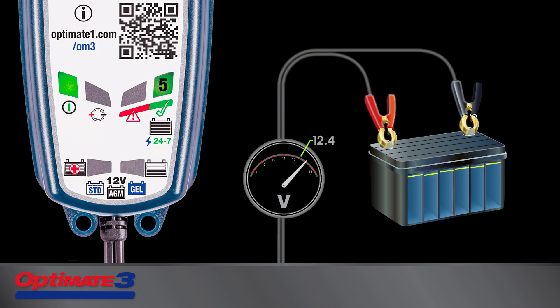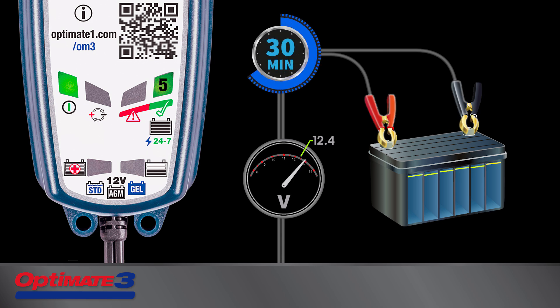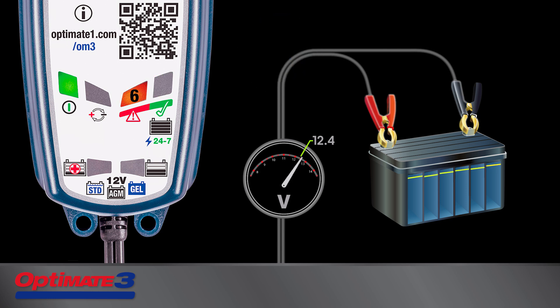Lamp 5 lights when the battery has reached full charge. A test is performed — the resting voltage is monitored, and this may take from 30 minutes to 12 hours. LED 5 continues to indicate if the battery is healthy. If Lamp 6 turns on and blinks, the battery was unable to hold more than 50% charge. OptiMate 3 will recharge the battery and repeat the test.